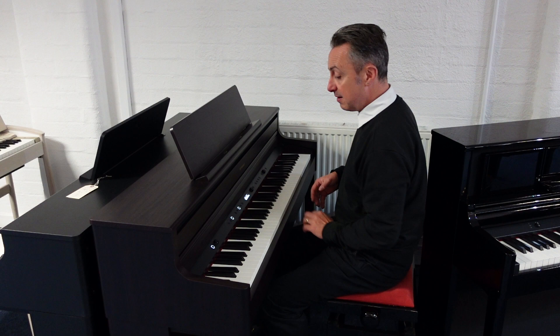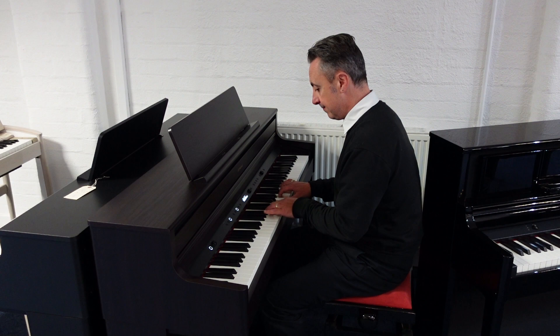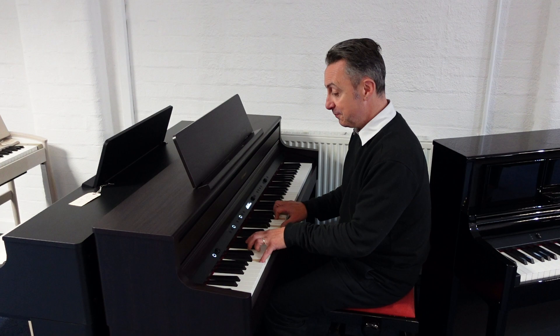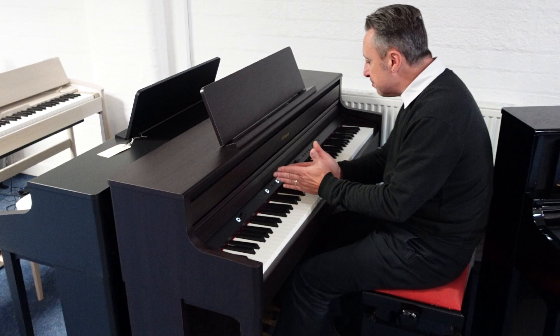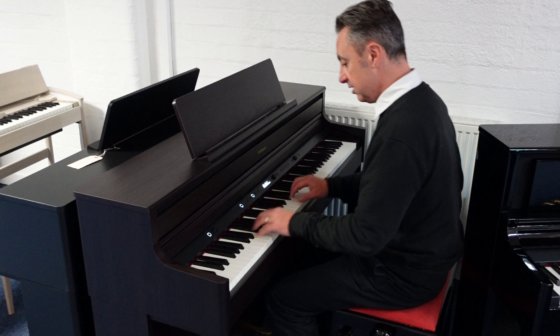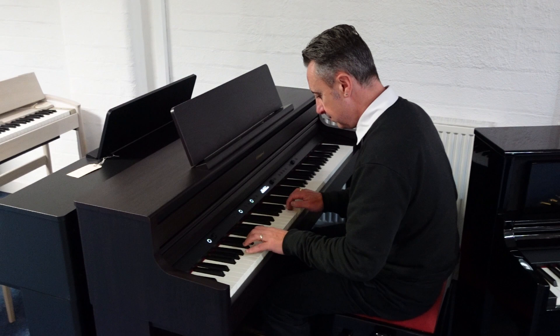You can layer sounds together — so for example you can have piano and strings. You can also split the keyboard anywhere that you want. For example, we could have a bass with a cymbal at the bottom, and then piano up here, so you can have both at once.